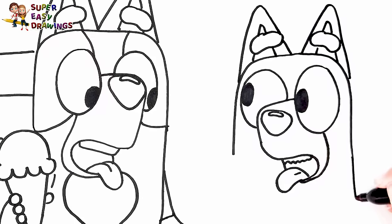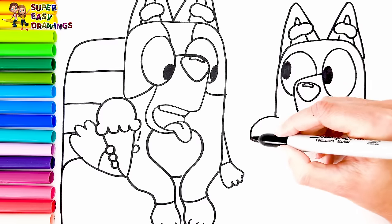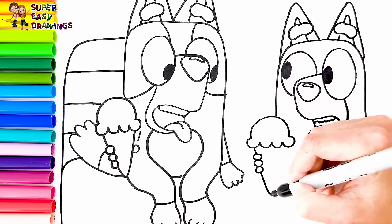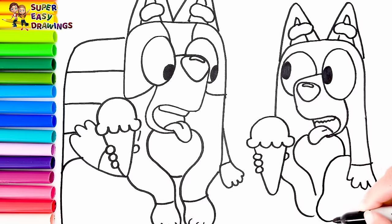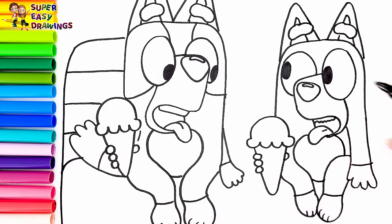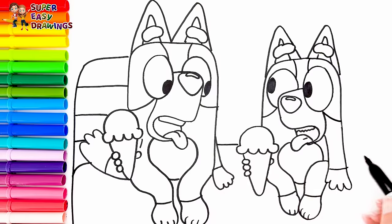Now we continue with her body. She is holding her arms like this. In her hand she also holds a delicious ice cream too. I draw her legs. Finally I draw her patches around her body and her tail.